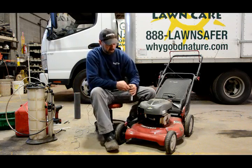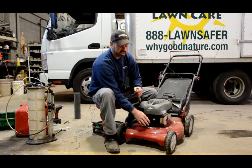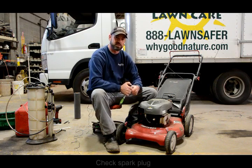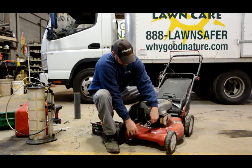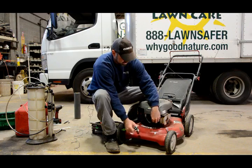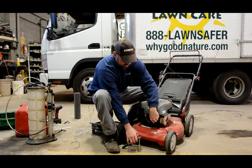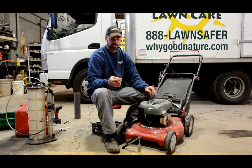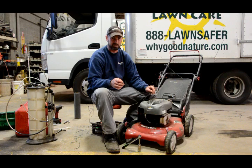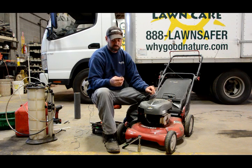Next, we remove the spark plug, which requires a ratchet and normally a 13/16 socket. The reason you want to change your spark plug is that it gets carboned up — you get a lot of fuel and oil residue on it, much like a car, although on a lawn mower it happens at a much quicker rate. Replacing the spark plug normally once a year is a good idea and also prevents future reliability issues with the lawn mower.